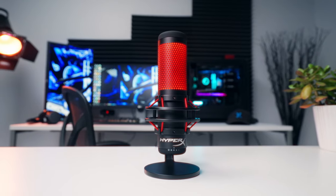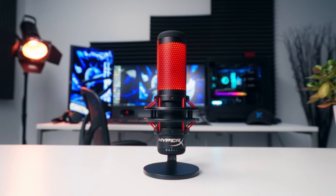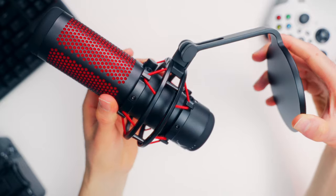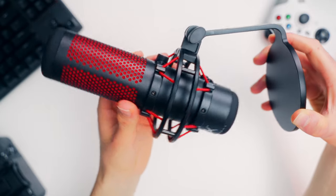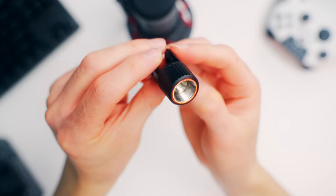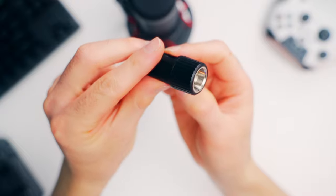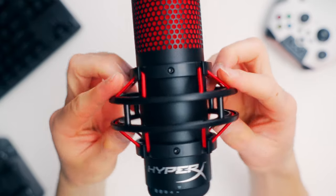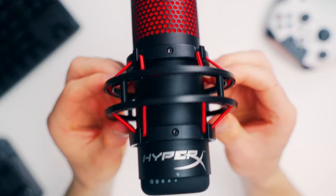Right out of the box, the mic comes fully assembled and attached to its desktop stand. It's got some soft rubber pads on the base and allows for a little bit of angle adjustment with a tension knob on the back. They also included a mount adapter with 3/8 and 5/8 inch threads so you can get it mounted up on a boom arm if you want to get it off your desk and out of the way. The mic is suspended by an external shock mount, which should help keep unwanted vibrations from making their way into your audio recordings.